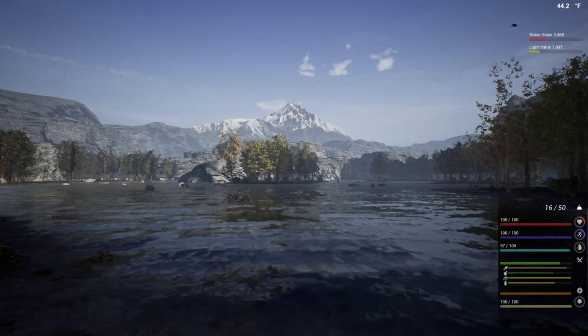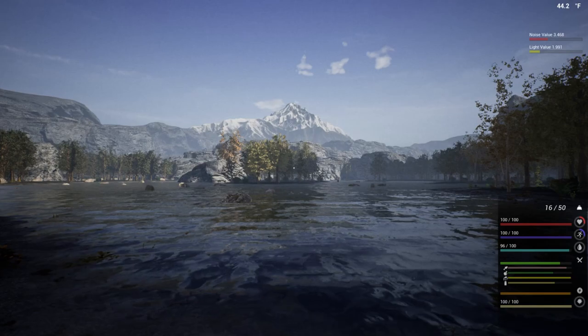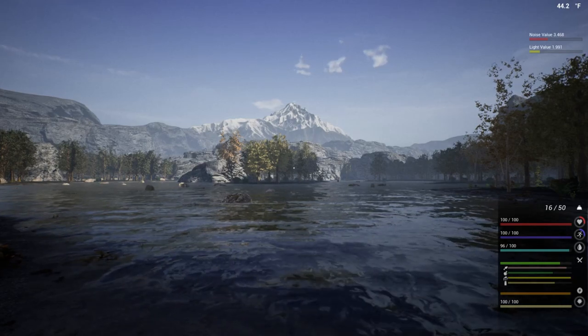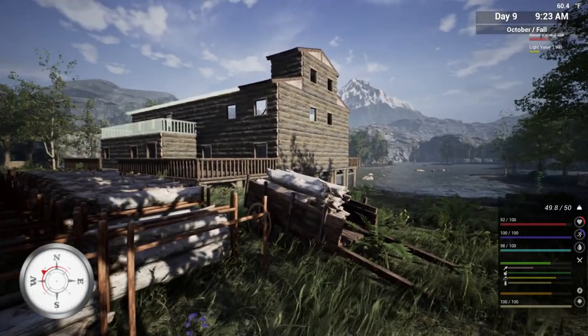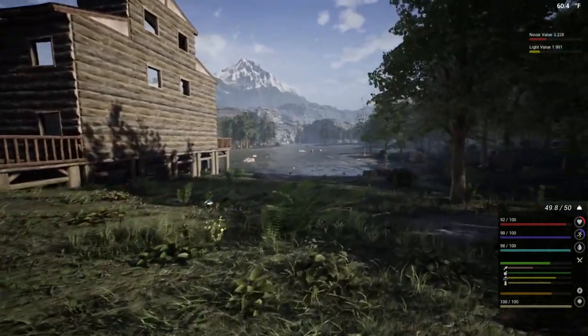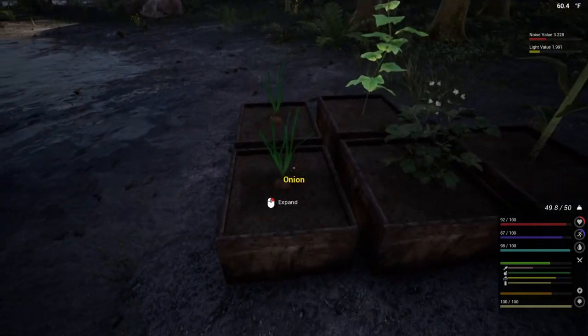What's up, everybody? Welcome back to another beautiful day in the infected. We've got winter fast approaching, so let's get this episode started right away. The issue here, people, is we're racing against time. You can see in the upper right-hand corner, it is October. So December, I think, is when the snow starts falling, and it gets too cold.